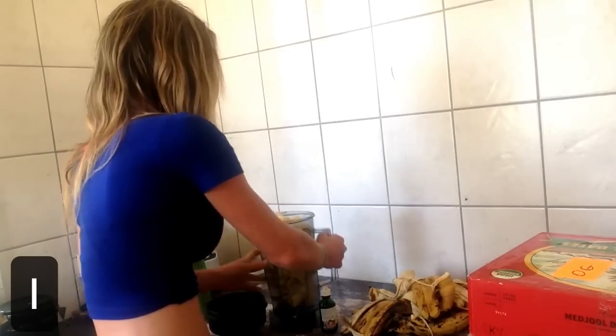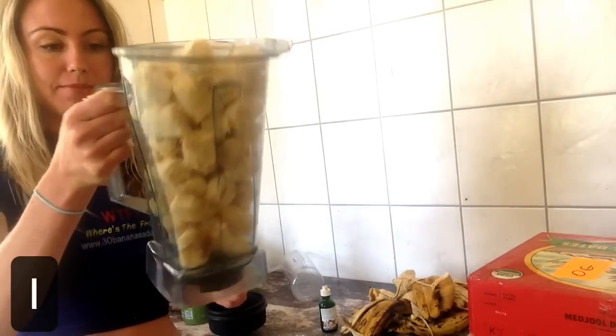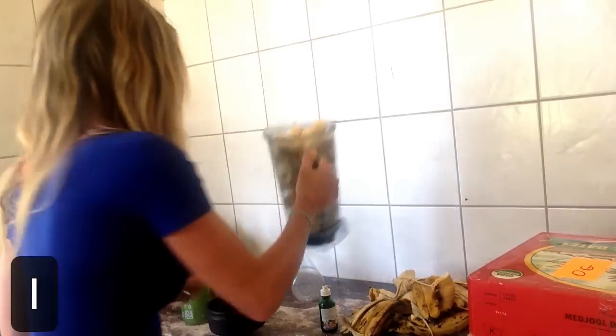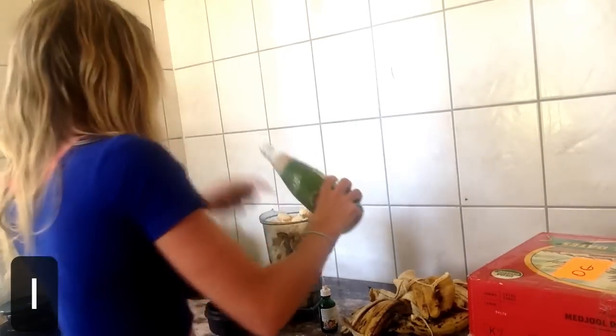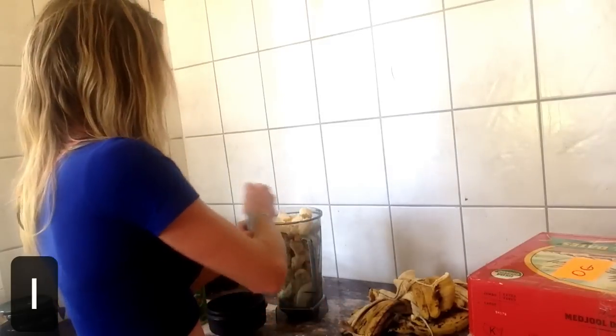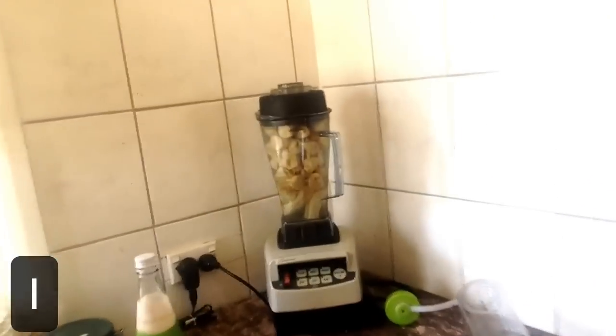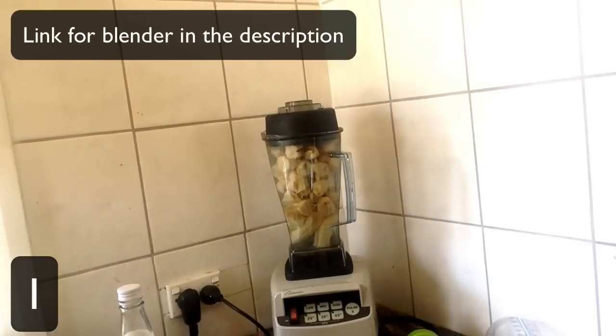We have 15 bananas so far. Take a look at this — that is a full blender: 15 bananas and some coconut water. Not too much liquid or it's going to fill me up. Some hazelnut drops going in too. I'm going to use our fruity blender to blend this baby up.